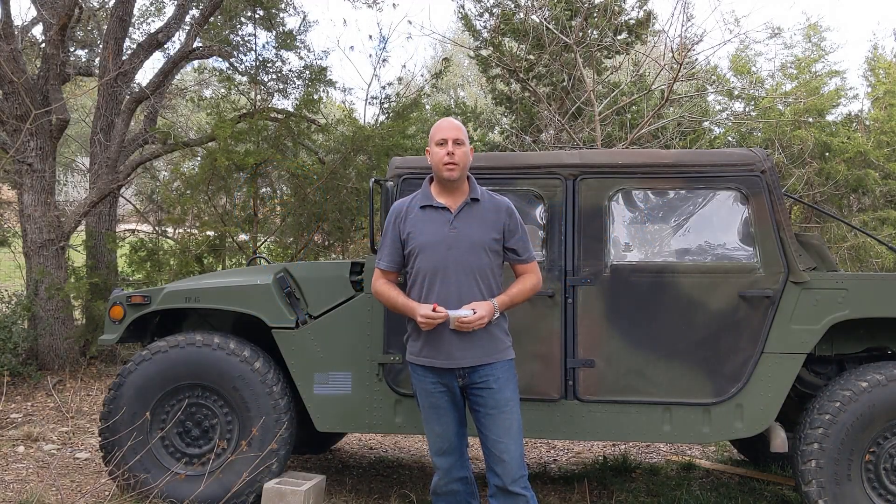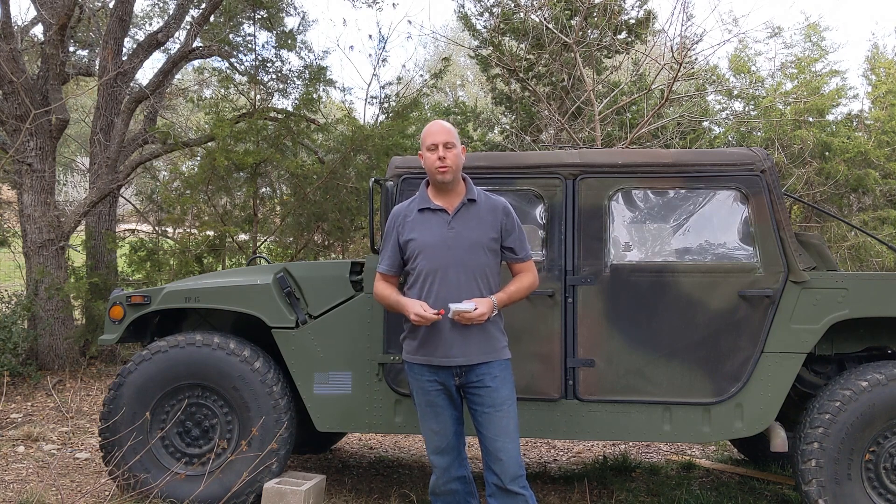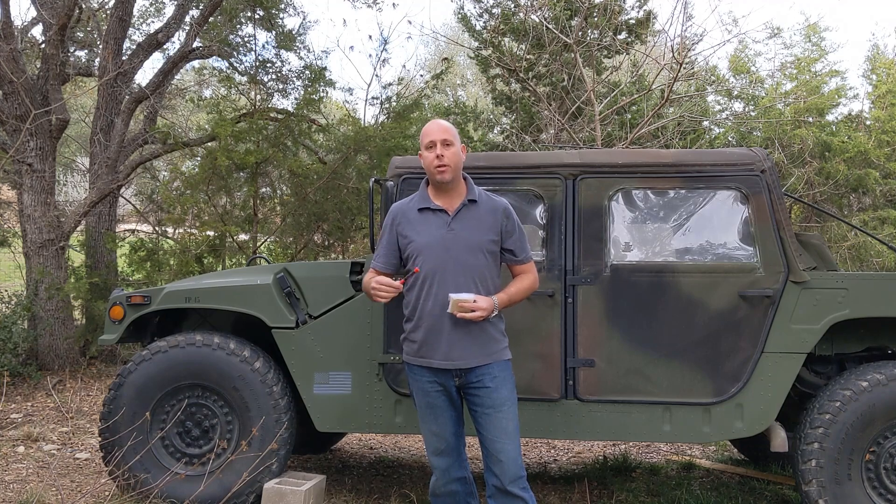Hi, I'm Tommy with Lone Star Tracking. Today we're going to be doing the installation of the Smart 1C Global GPS tracking device on this M998 ex-military Humvee.